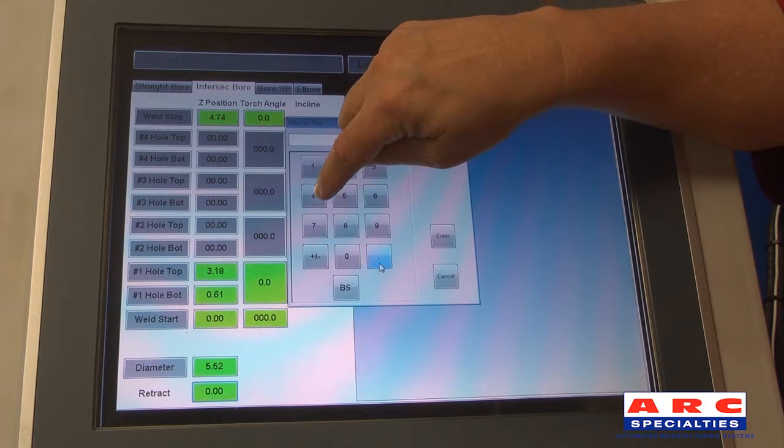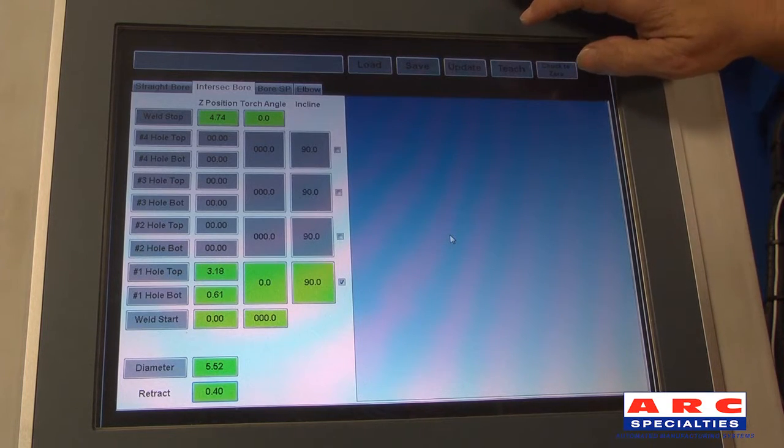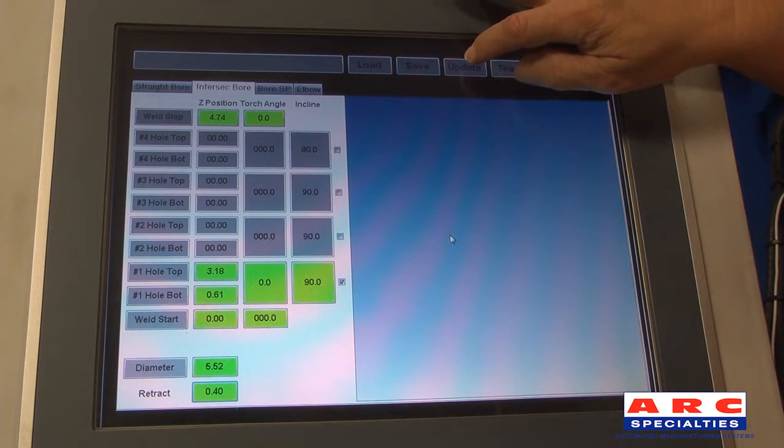When the retract distance is entered and updated, the system automatically calculates the configurations of the part.